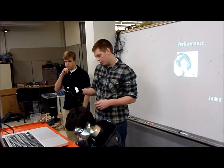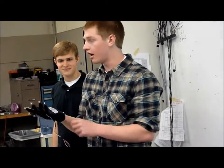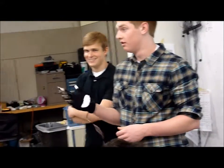Just to show you the versatility of the glove, I'm going to play the crowd selection. Does anyone have any ideas for a song that I can play? Any names?